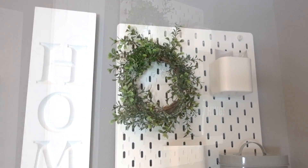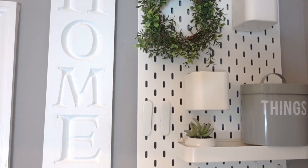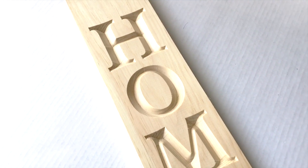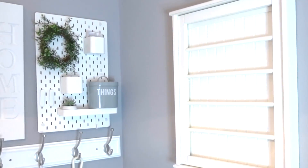Just hang it on the pegboard. You can use it in your craft room, kitchen, office, or closet for displaying your jewelry — endless possibilities. This wooden sign is from Joann Stores, which I got on clearance, and I gave it a quick coat of white chalk paint and hung it next to my command station.